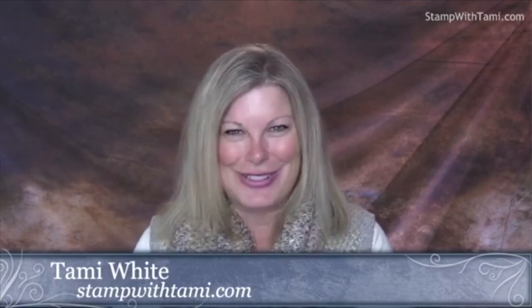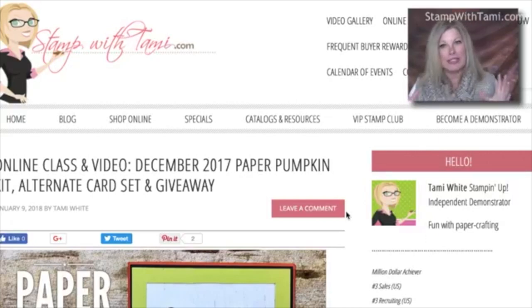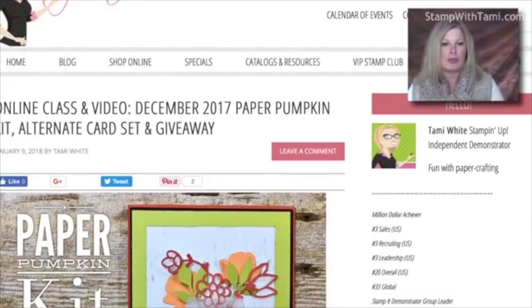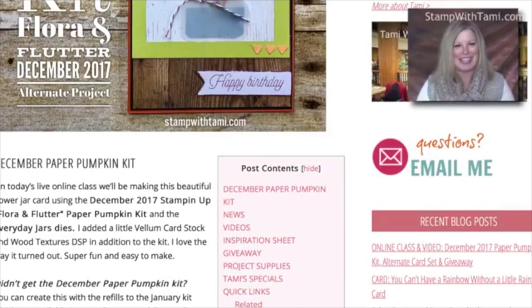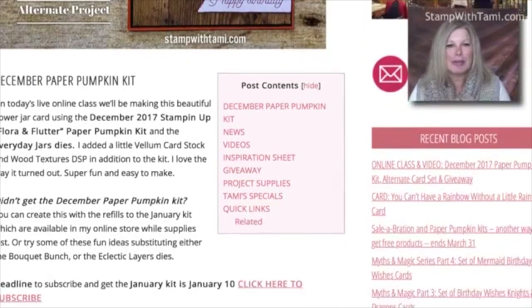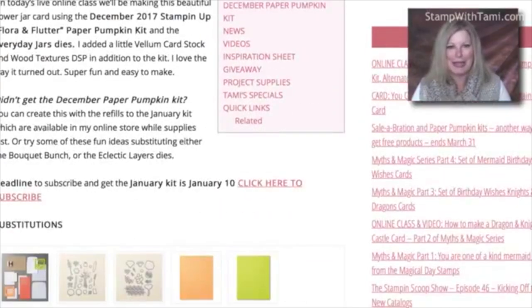Every time I have an online class I post on my blog what I call the resource page — it has everything you need to know about the project. Here's a little bit about the beautiful card we're going to create today. I've got some substitutions listed there as well.